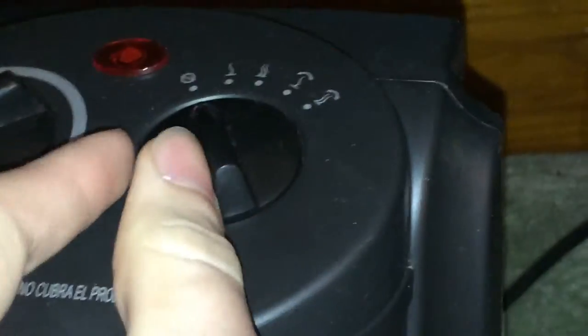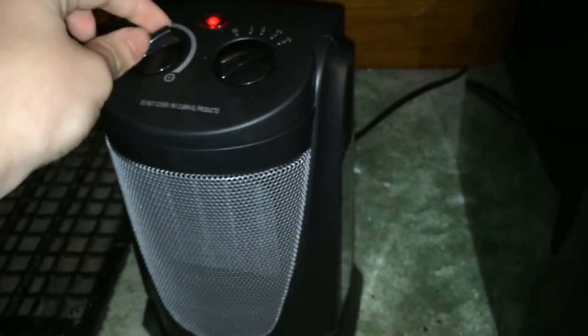There's low, high, and if you turn it over to these two settings, this thing will actually rotate. Let me give you a demonstration — I'll put it to high on the non-rotating mode.